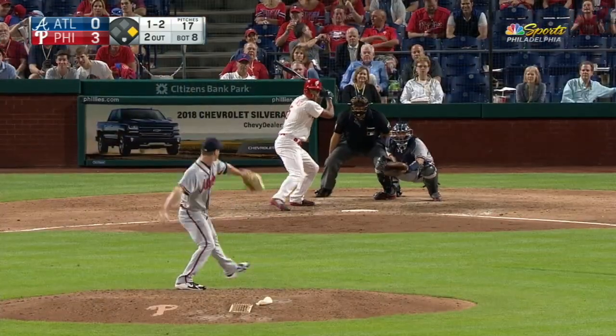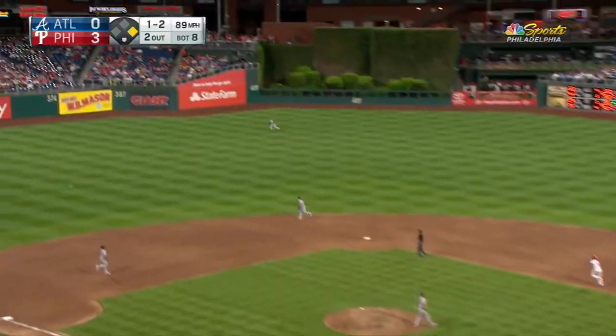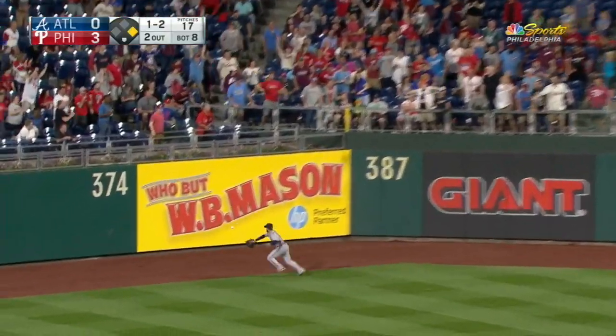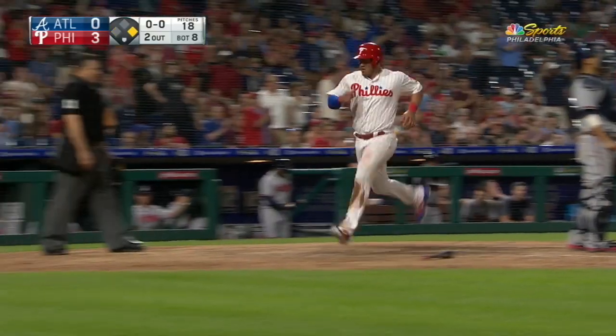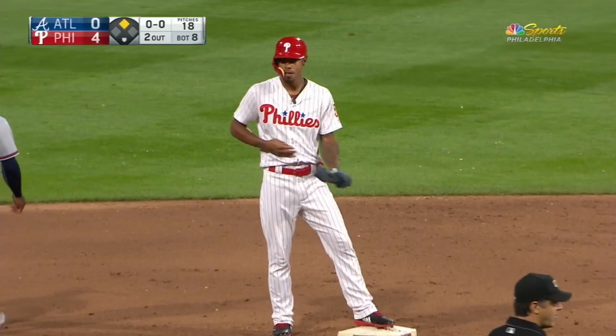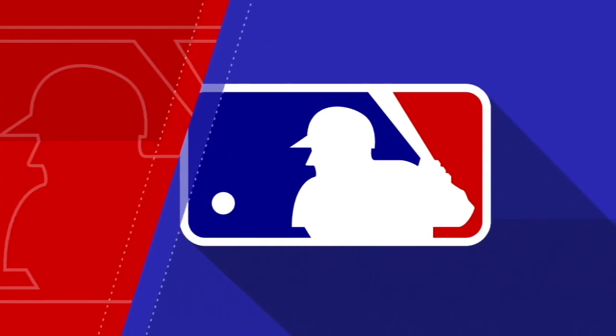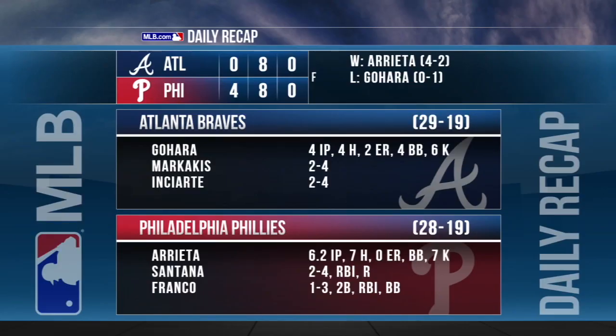Nick Williams will pinch hit here in the home eighth. Out toward left center field — he reached that one. On the run is Enciarte, he's not going to get it. It's off the base of the wall; he plays it well. Around third and heading for home is Alvaro. The throw goes to the cutoff man in shallow left center. It's an RBI pinch hit double for Nick Williams. The Phillies take two of three from Atlanta, winning the finale 4-0.